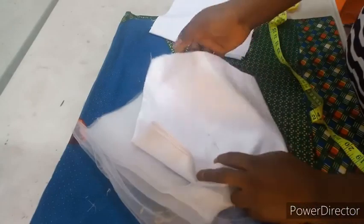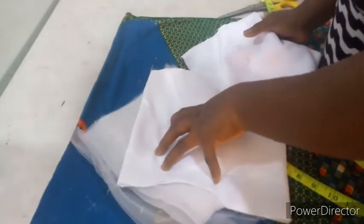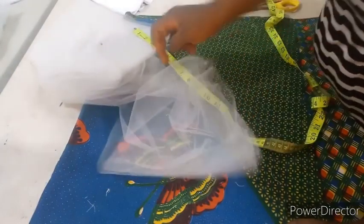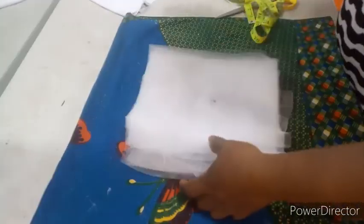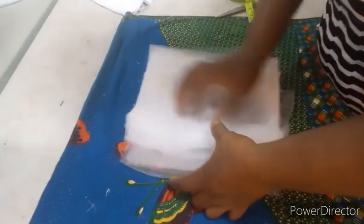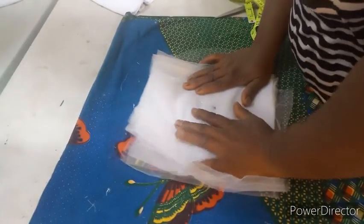The net should be longer than the bridal satin — that is why when you fold it, the edge is going to reduce. The lining should be two inches or one and a half inches shorter than the main fabric. You can use about one and a half to two yards of fabric for the net. This is for a three-month-old baby — she's actually two months but I'm using the three-month measurement because she's on the bigger side.